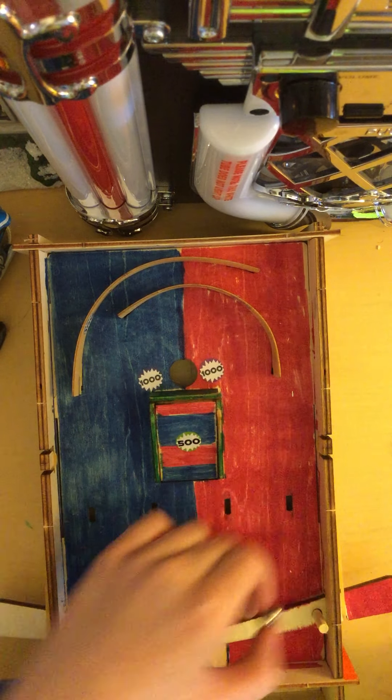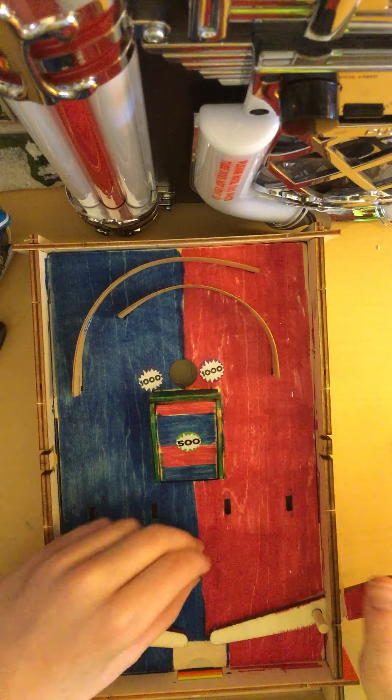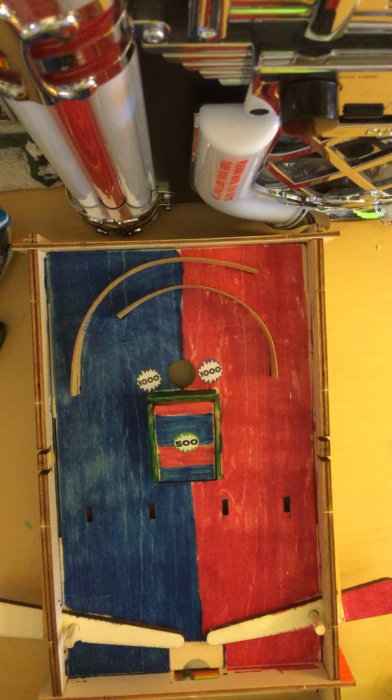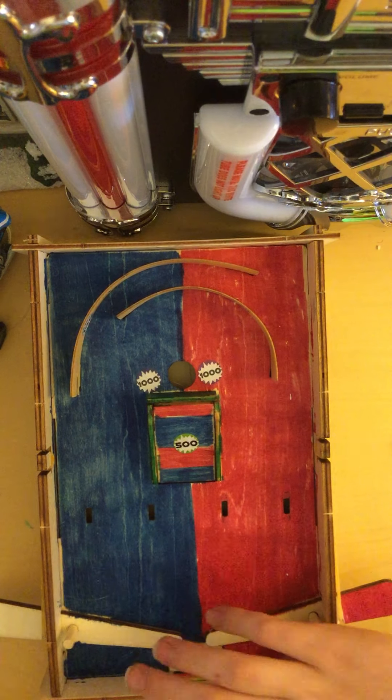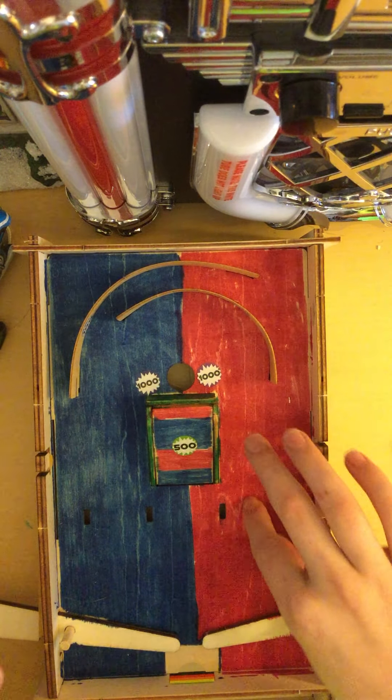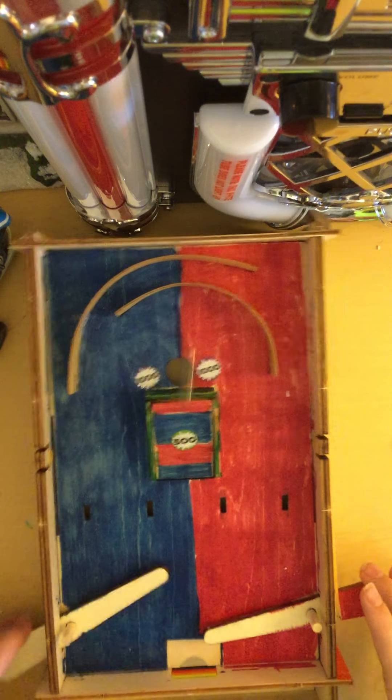So anyway, our main goal today is just to get the ball somewhere and somehow into this hole, which will then later come out the back. Same strategy. You can, you know, do those sides.